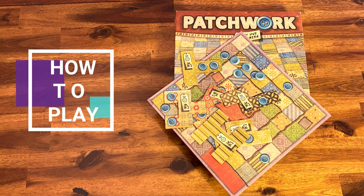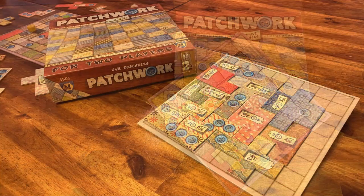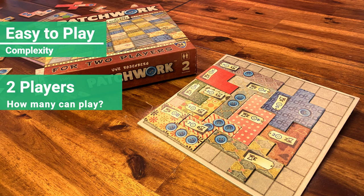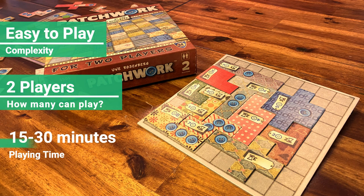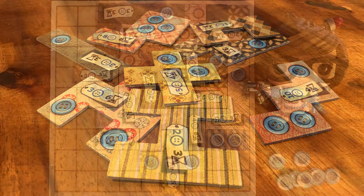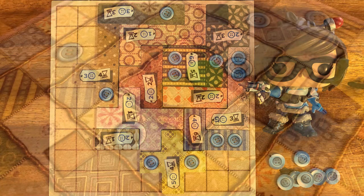Nick here, and today we will learn how to play Patchwork. This is an easy-to-play game and can be used to introduce people into board games. It's a two-player game and has an average play time of 15 to 30 minutes. In this game, you have to sew together pieces of fabric shaped like Tetris pieces on your kilt board.